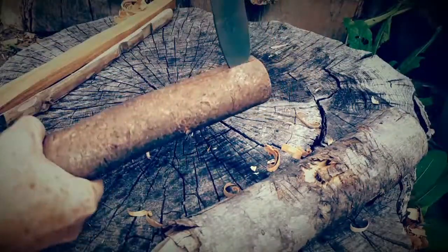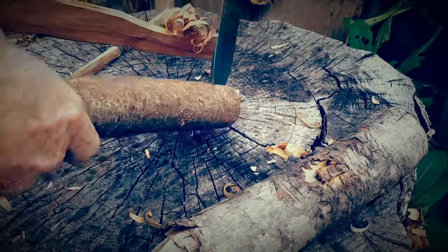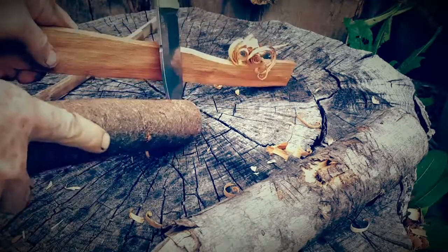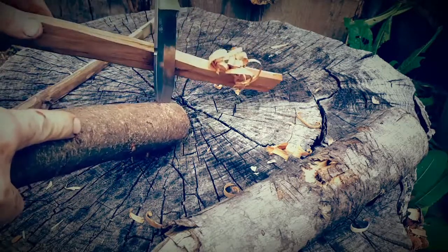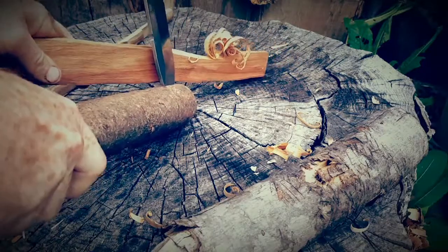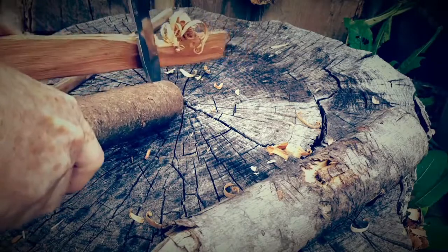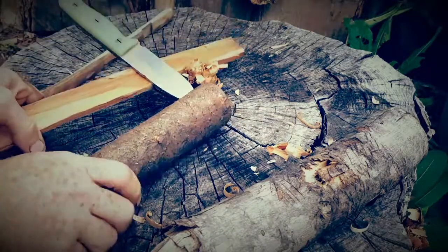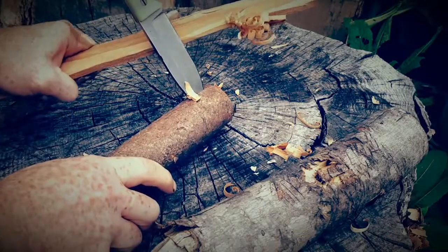Once it's in far enough, take it and use the same principle. If you don't have a good stump to drive the knife into, you can push the front of this down into the ground or whatever you have to make it stable. Then same thing — you can just draw the stick across and make feather sticks. The knife may move a bit but you can hold it and draw to make feathers.